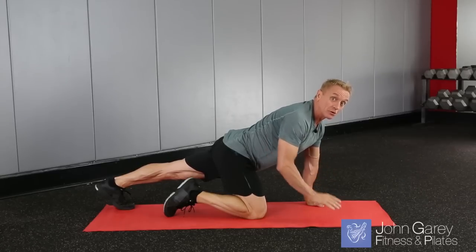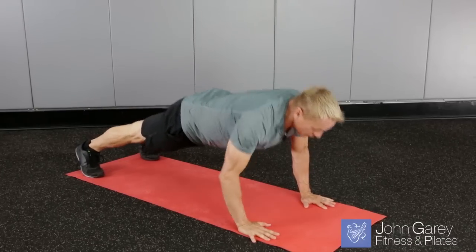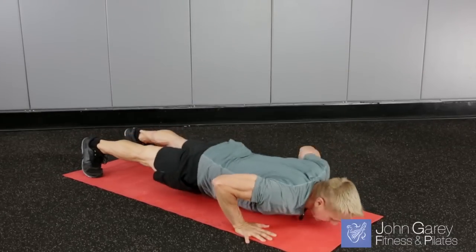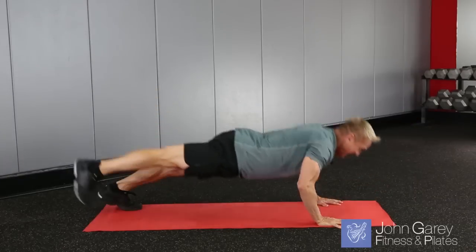Now we're going to add some power to it as well, so you're just going to move a little quicker. You're going to come down, reach, down, reach — repeating that for several reps and reach.